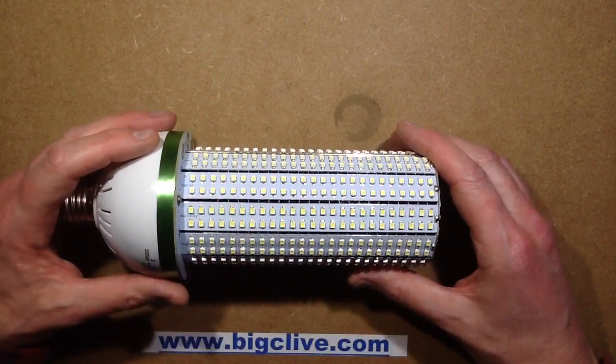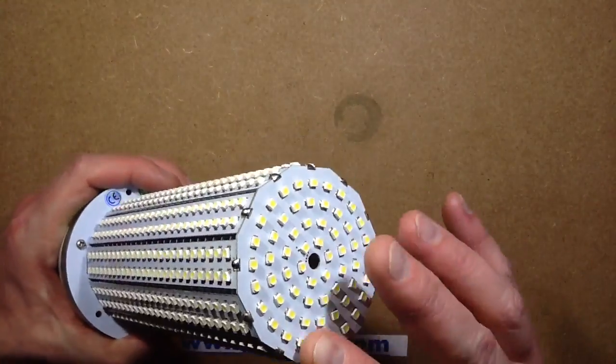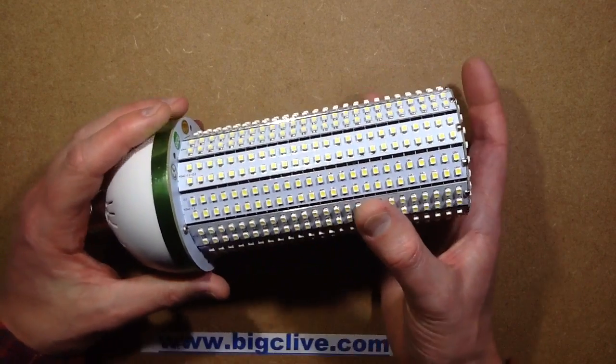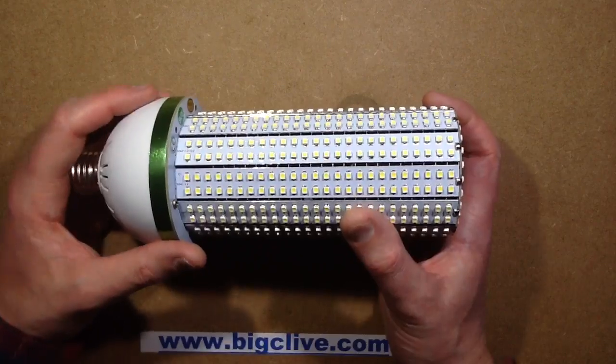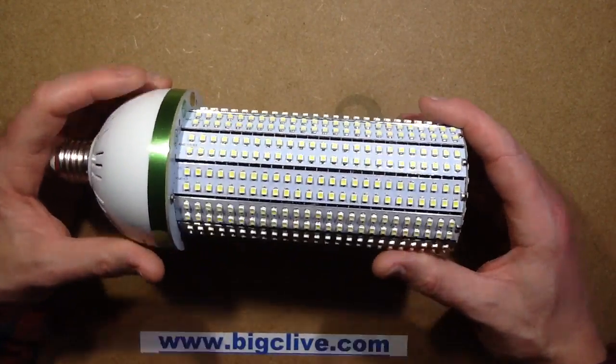Now let's analyse this lamp. It has 12 circuit boards going up the sides, and one large round circuit board on the end. Each of the 12 circuit boards up the sides has 50 LEDs, and the circuit board on the end has 66 LEDs.